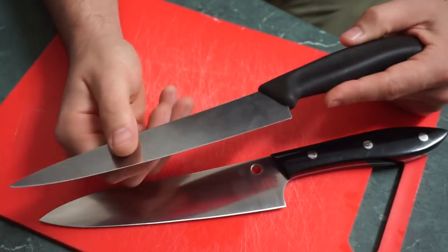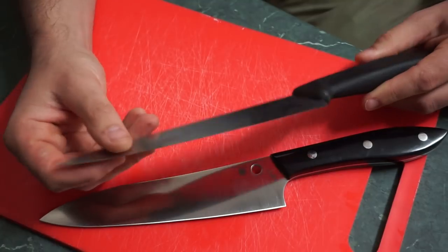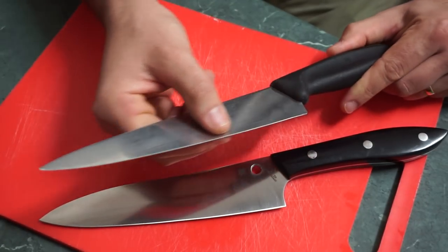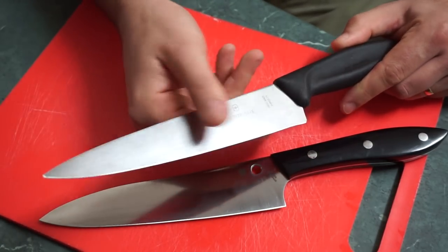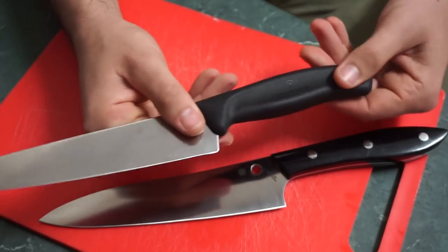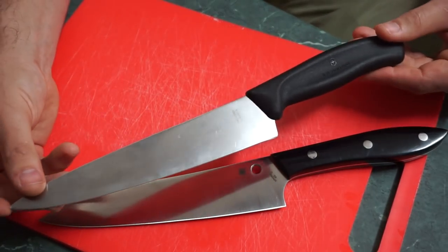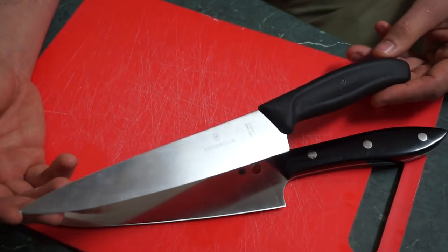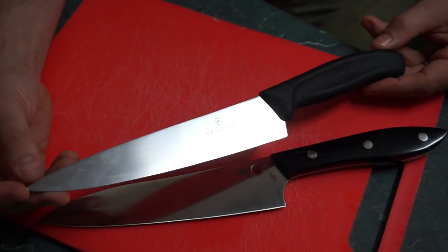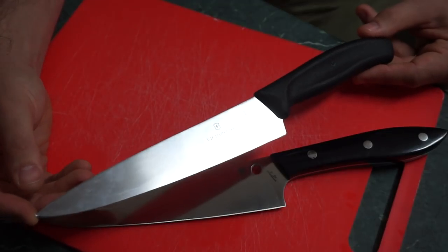This one's still moderately sharp — I do keep it sharp enough. It's a very thin stock of knife, really thin behind the edge, pretty well ground for slicing. Standard plastic polymer handle — you can chuck these in the dishwasher, though I wouldn't recommend it. But it happens, especially if you've got people in the house who don't care.